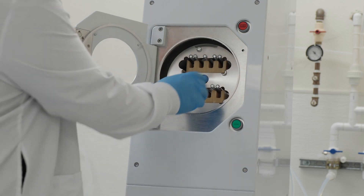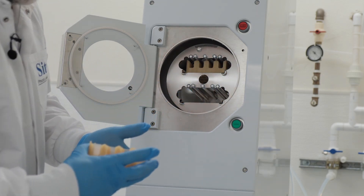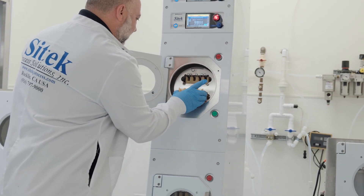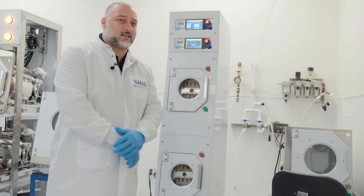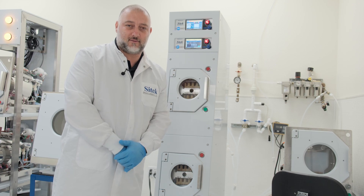We'll open the chamber and pull out the substrates to take a look at them. Looks dry, feels warm, no water spots — and that will complete our process. Please feel free to reach out to us at sales@SciTechProcess.com. My name is Martin Hedayat, and I hope you have a wonderful day.